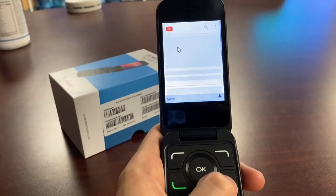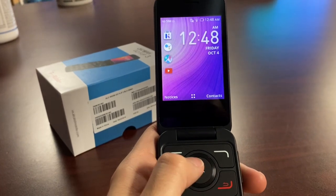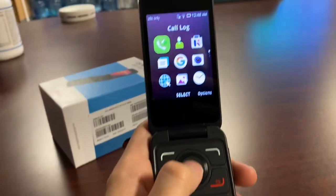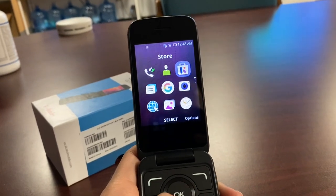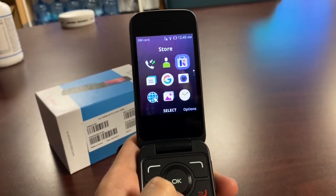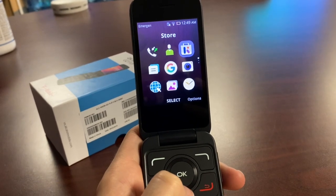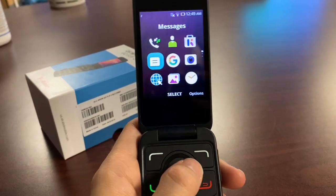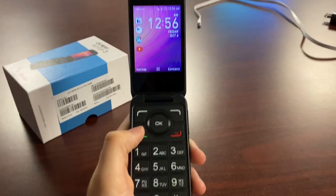From the main screen, pressing the middle OK button gives you your core apps: call log, contacts, a store where you might be able to download apps, the camera, clock, gallery, browser, and more.